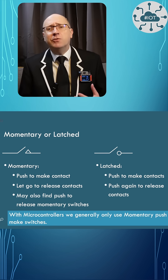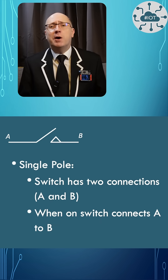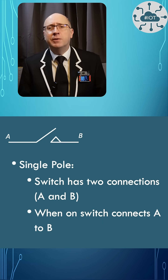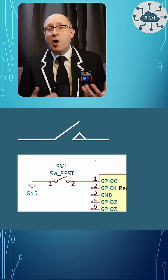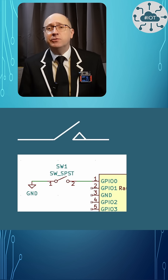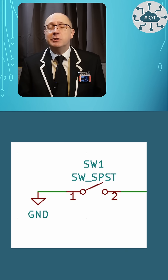Switches come in lots of varieties. In this video, I'm focusing on momentary switches in a single pole and single throw model. I'm going to take the simplest approach to the hardware and connect one side of the switch to ground and the other side directly to the GPIO pad on the Pico2.